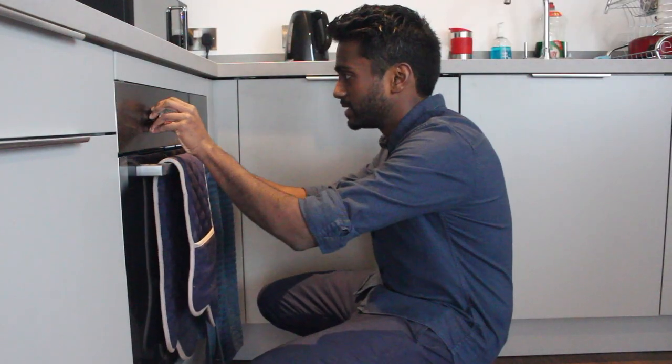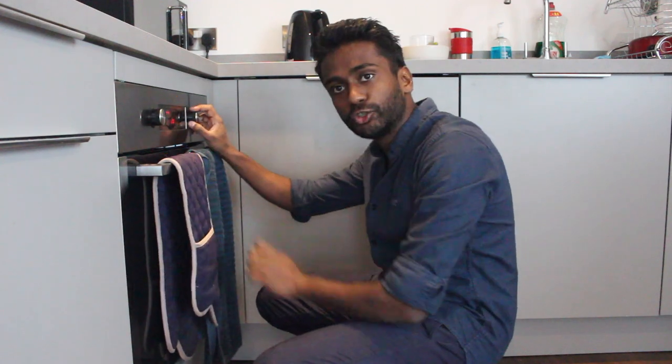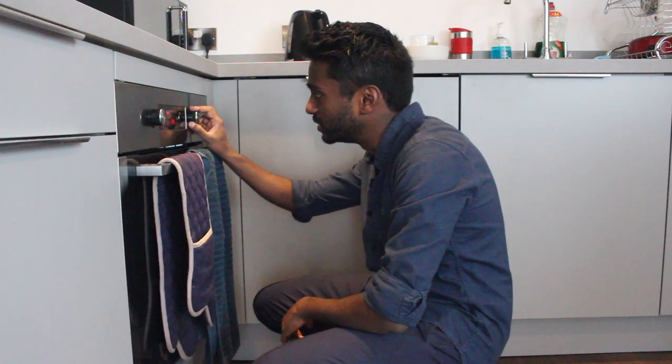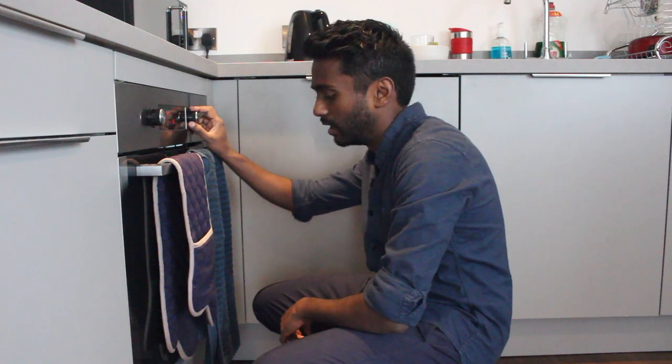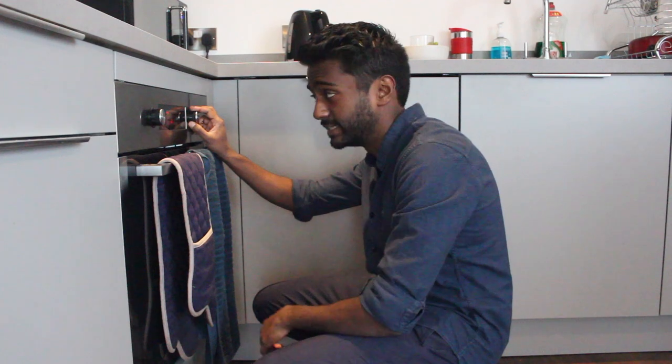OK, so we're going to start by turning the oven on to 180 degrees. It's a truth universally acknowledged that you can sort most things by leaving it in the oven for 20 to 25 minutes at 180 degrees. And that goes for anything from potato smileys to apple crumbles to this little bit of naughtiness that we're about to make.